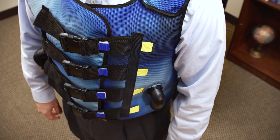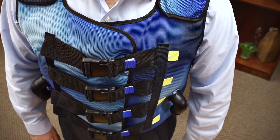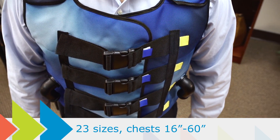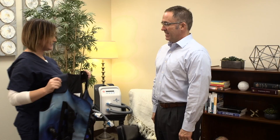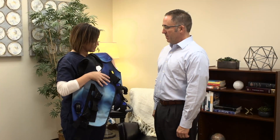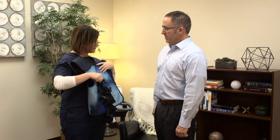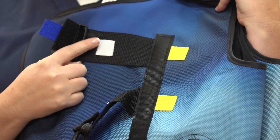To get started, the first step is properly fitting your Encourage comfort vest. Your health care provider has selected the size that works best for you based on your chest and abdomen measurements. The Encourage comfort vest fits chest sizes ranging from 16 inches to 60 inches. A few more adjustments with the system's quick fit tabs, buckles, and shoulder straps will ensure your vest fits well for therapy.